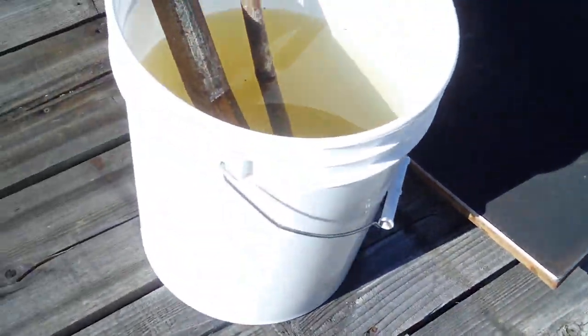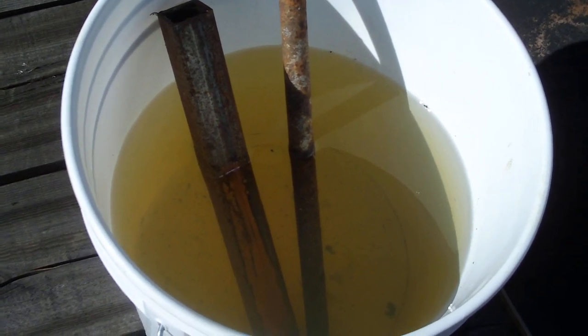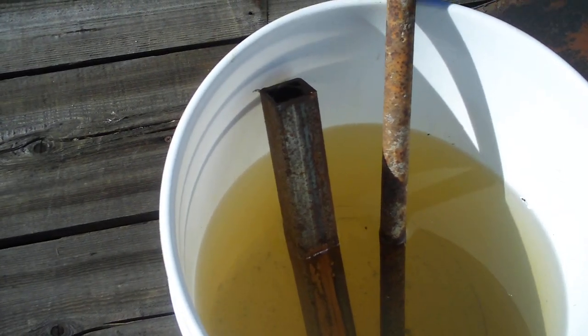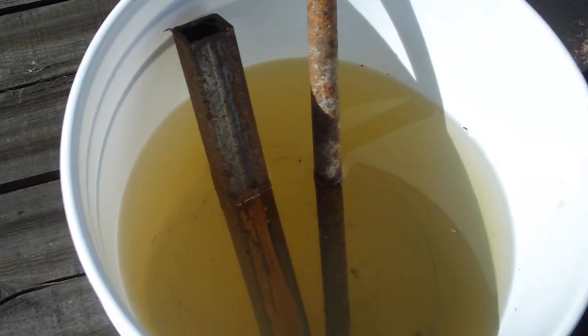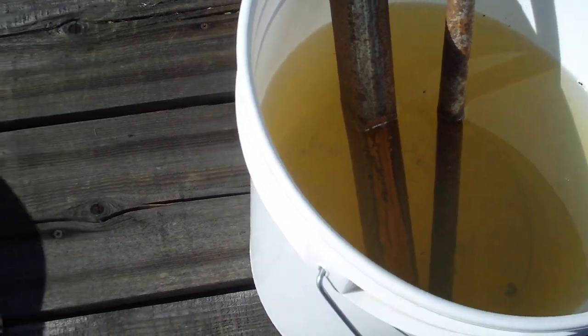But this is what I really wanted to show you — a little teaser on the rust removal. Looks like something's happening. I did get another piece of steel, I had that little piece of wreck tubing, it had some rust on it and I stuck it in there too. But gosh, look at that water — looks like something's happening there.